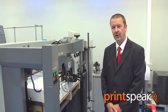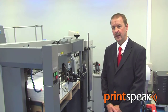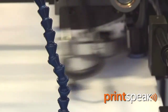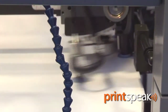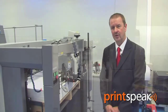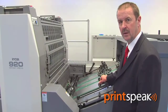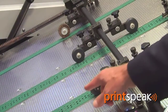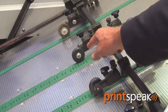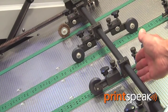This is Ryobi's high-grade feeder on the 920 series press. This feeder will run sheets of 920 by 640 millimetres at speeds up to 16,200 per hour. It also offers greater sheet control across the entire range, up to a stock thickness of 0.6 millimetres. This is Ryobi's suction feed board, utilising only two suction tapes to control the whole sheet, and minimal feed board furniture on the back edge.